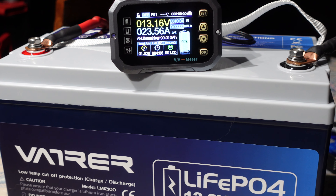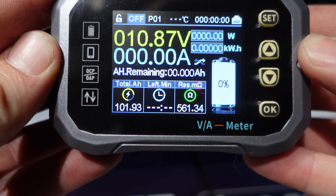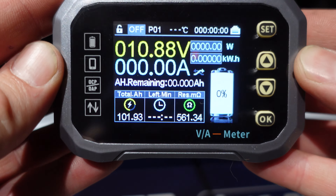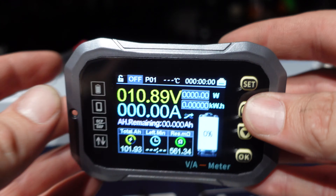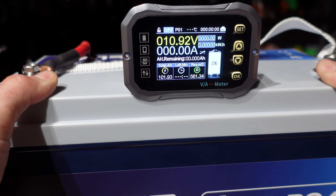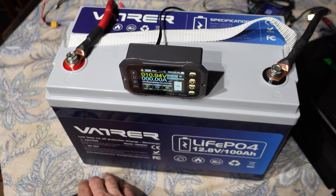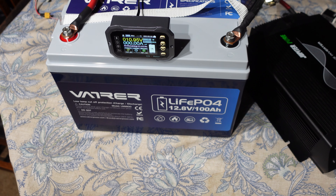The inverter went into low voltage, so I'm calling the test. Final results: 101.93 amp hours — almost 102 amp hours, a little above the 0.2C load. She passed, pulling full capacity and a little bit above. The Vader battery gets a pass on the capacity test.